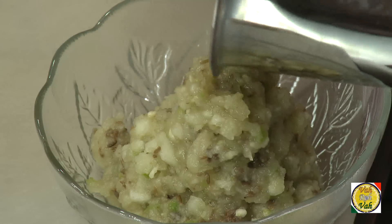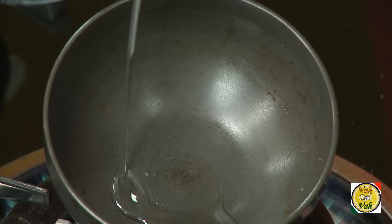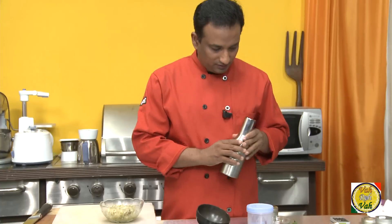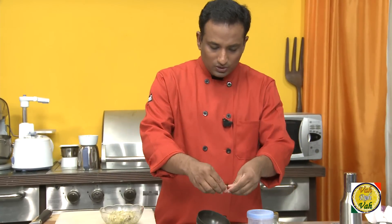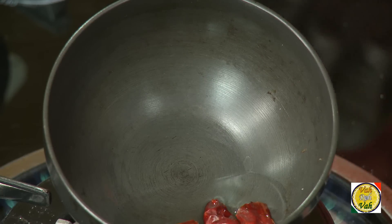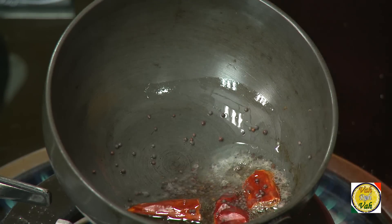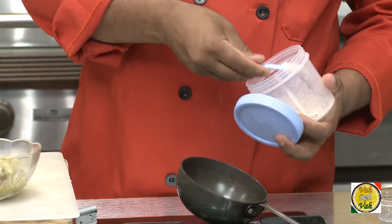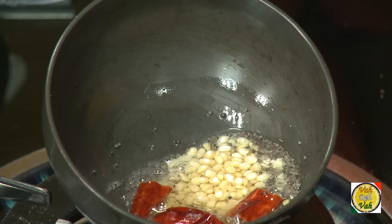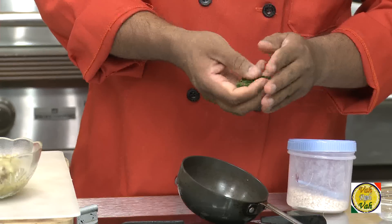To make the tempering, just add some oil to a pan. We're going to use one red chilli — add mustard seeds and urad dal. Urad dal will make it crunchy and nice. I love to add a little bit extra urad dal, and add curry leaves — just tear them into a few pieces.